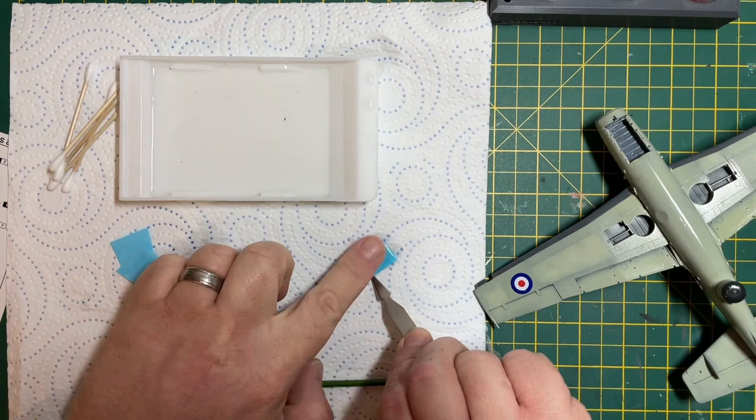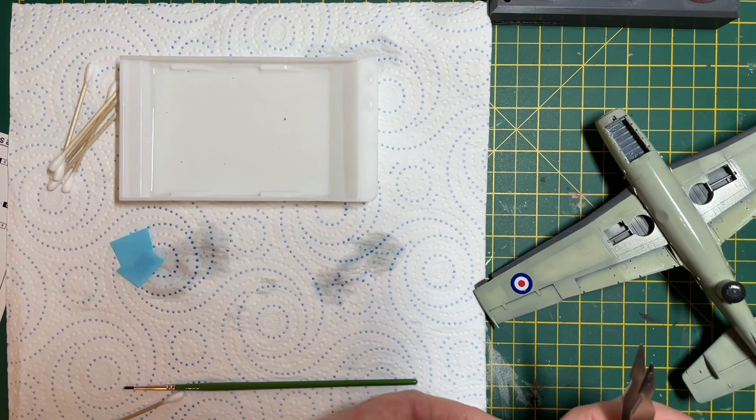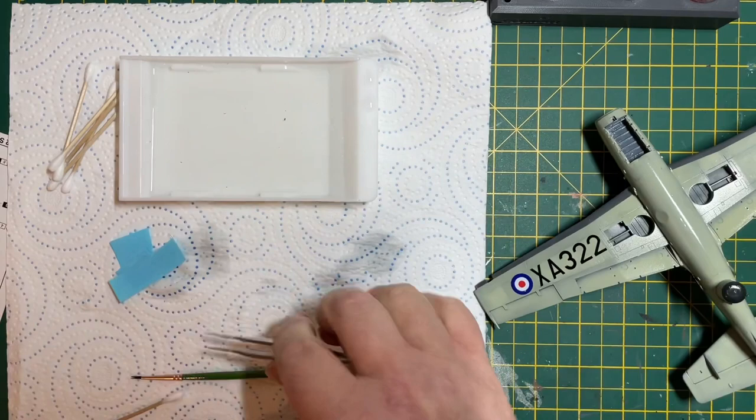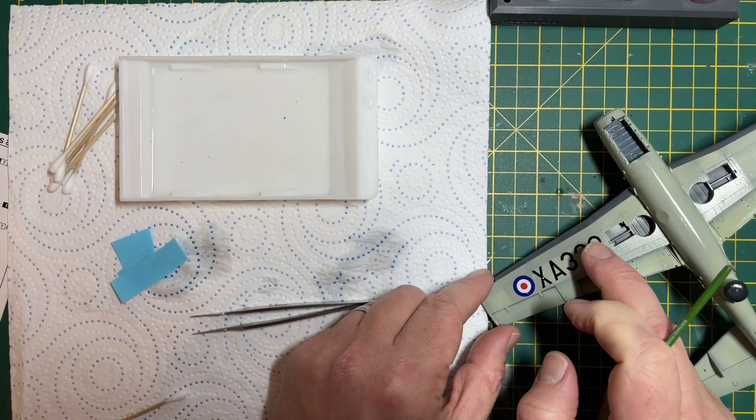Now that we've got the final gloss coats on, we can get the decals on the model — that'll reduce the silvering effect underneath the decal. Just drop them into some warm water and then carefully slide them onto the model. What I normally do is use a solution called Micro Set, painting it onto the wing first before putting the decal down, which will help it stick. Then apply a little bit more Micro Set and rub it in very gently into the decal, which allows you to move it into exactly the right position.